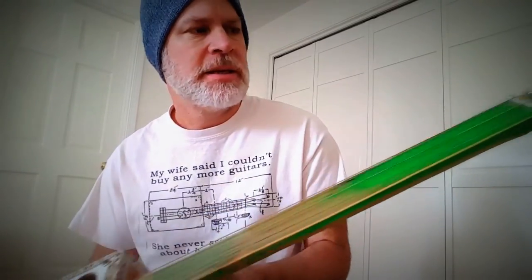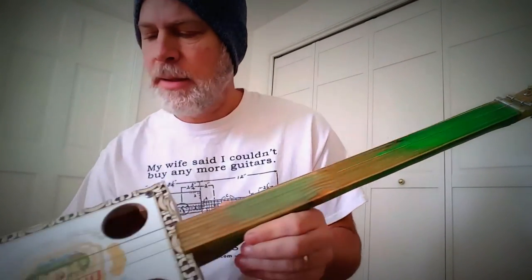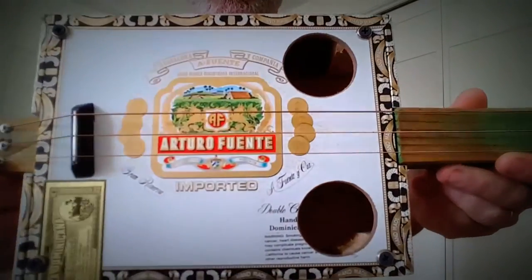It's fretless. I have a bolt for the nut there, and this guitar sounds amazing — seriously. We'll plug it in here in just a little bit.